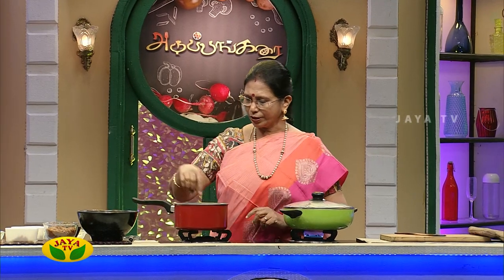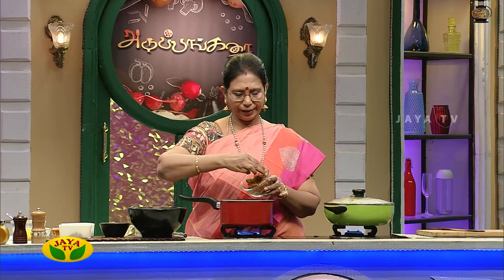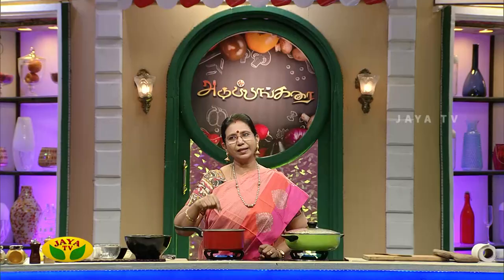Let's put it in the pan. We have a good taste of the sugar. We can use the brown color in the pan. They are using a little bit of salt.